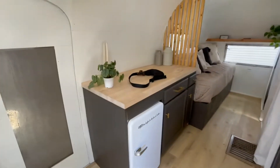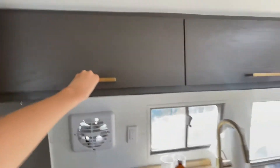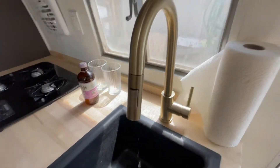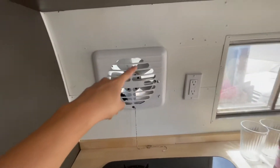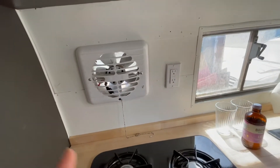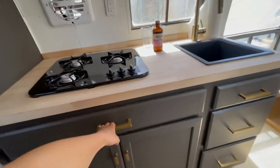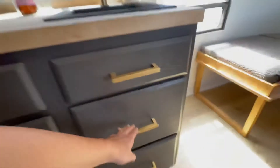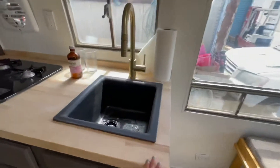Two sides to the kitchen. This is the first side. You have two upper cabinets — everything is soft closing, which is nice. We have a black sink faucet and water. And then we have the three-burner stove here. We have a fan here to run air while you're cooking — it's ready to be wired, it's just not working yet, but there are wires already there. And then we have storage down in here.